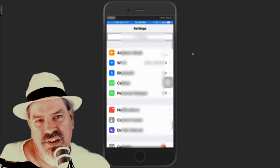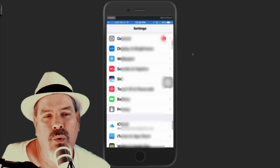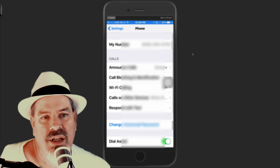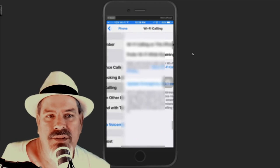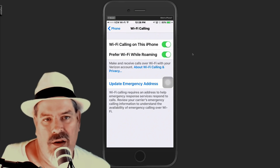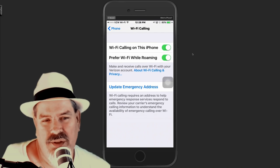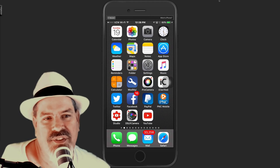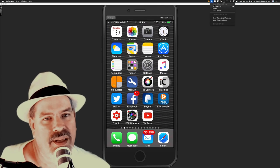All you have to do to turn this on is go into Wi-Fi Calling by going into Settings, then General, then go down to Phone, and you'll see Wi-Fi Calling. I'll have some shots on the screen here for you to follow along. Once you're there, just flip it on. You'll have to identify your 9-1-1 address — this is nothing other than just in case you have problems and call 9-1-1, so they can come to you.